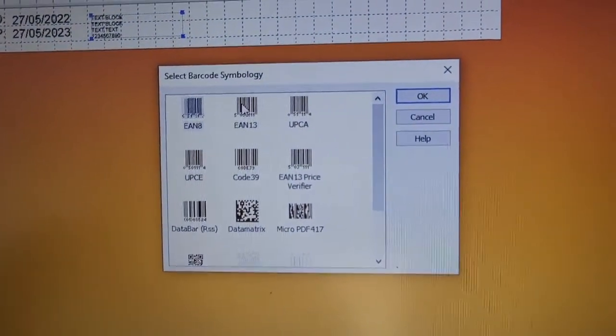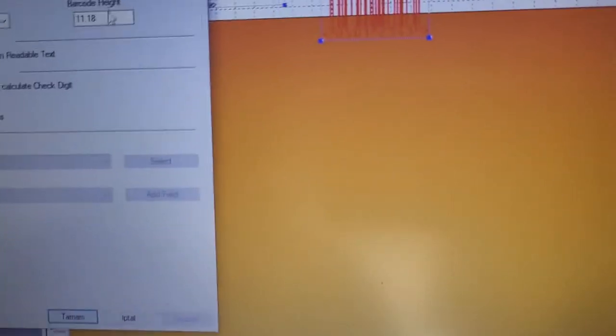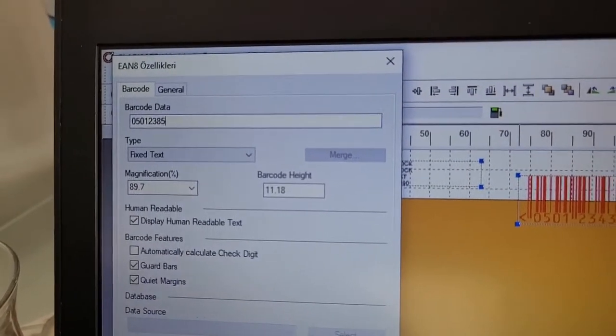Now I will add a barcode. You choose the kind of barcode you need, double-click to get into it, and you can change the barcode data.